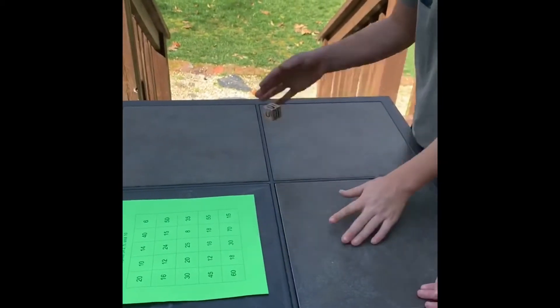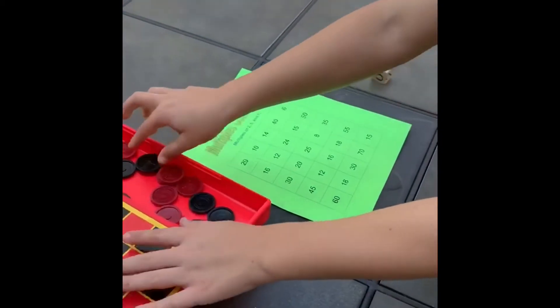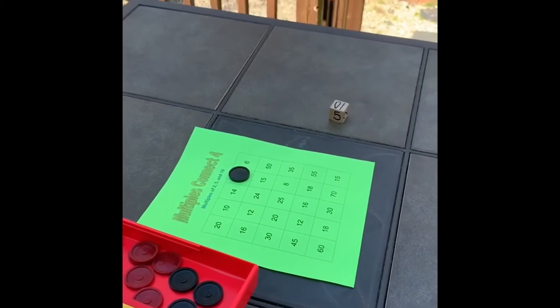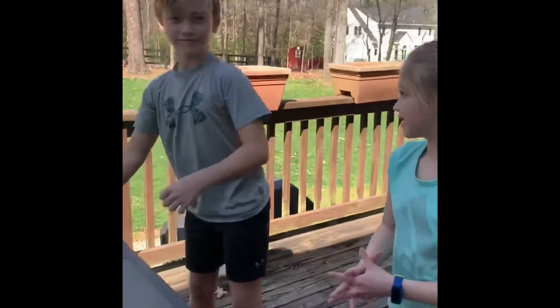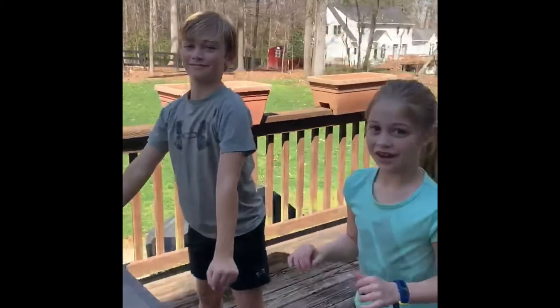Go ahead and roll, Eli. Eli's going to cover a multiple of 10. And what did you cover? 40. And so for 10s, we do squats. Here we go — 10, 20, 30, 40.